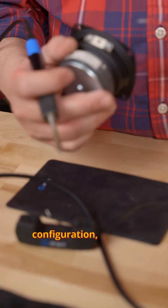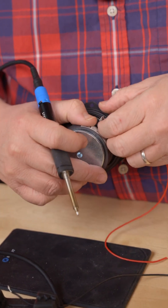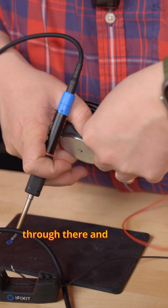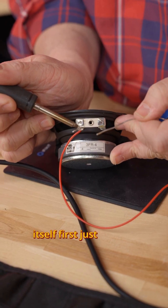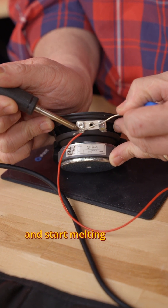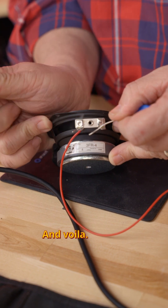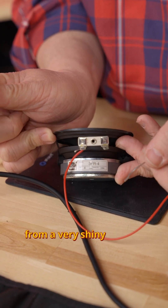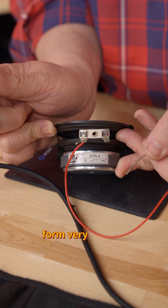Normally in this configuration the red cord will go to the positive. I'll just stick that through there and bend it back so it stays in place. Apply some heat to the terminal itself first just to get it ready for the solder, and then go ahead and start melting some solder in — and voila. You'll see it go from a very shiny liquid form to a more matte solid form very quickly.